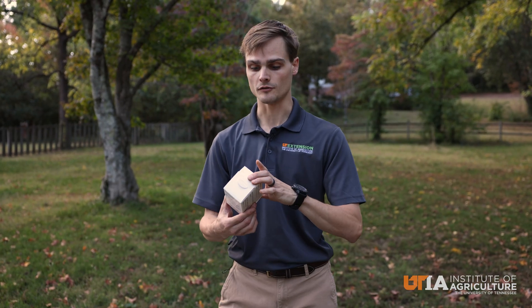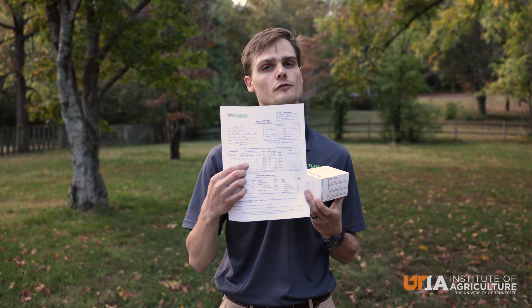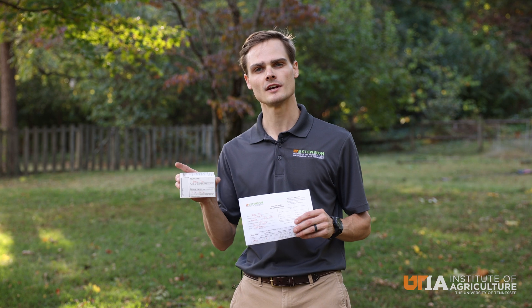We want to make sure of two things: that our name is on this soil box and that we have the same sample name. I've just made one up called 'lawn' — make sure that this matches our submission sheet, which I also have labeled 'lawn.' I've included crop code L for lawn so I'll get soil recommendations for my particular lawn, and I've also added crop code G for garden in case I want to locate a garden on this property as well. Now our sample is ready to go with the submission sheet and the box, and we're going to send this off to the soil plant and pest center.